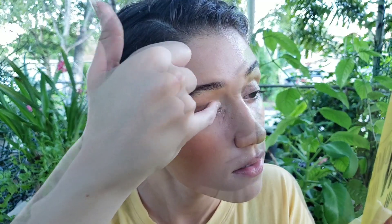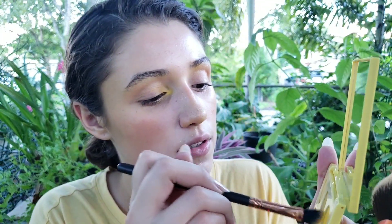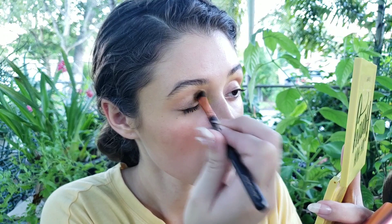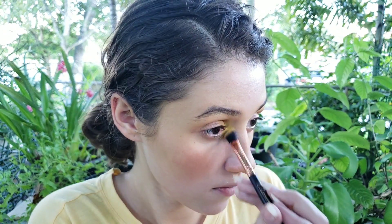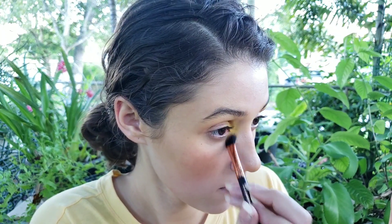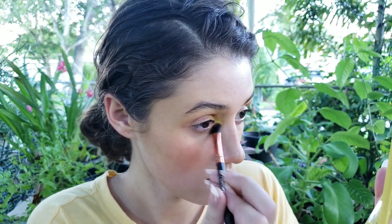I think next I'm going to take some of Sweet Spot again, except this time added to the inner corners of my eyes. I'm going to try to blend it out with this little brush and add a little bit more. I'm going to try to do the same thing on the other eye.